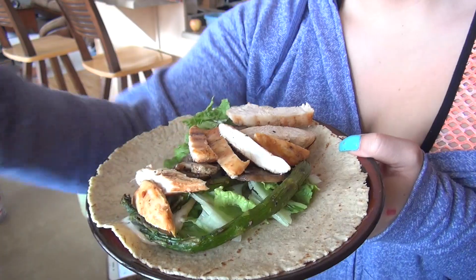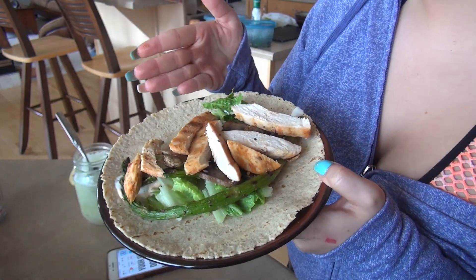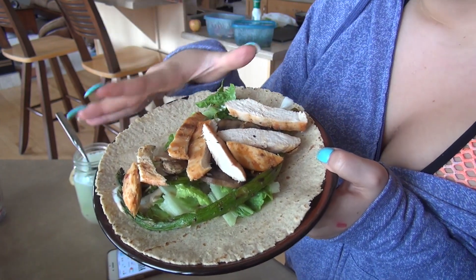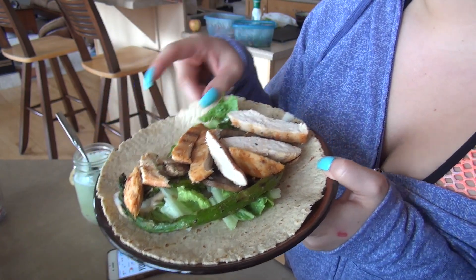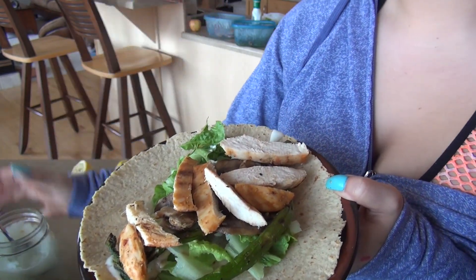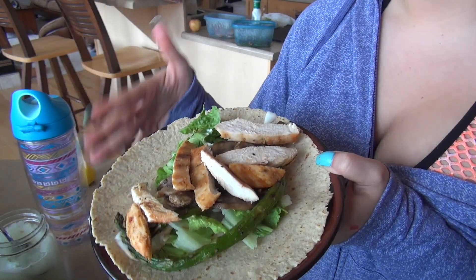I thought I'd also show you guys what I'm gonna have post-workout. There's asparagus, mushrooms, chicken, lettuce, and a little bit of low-calorie ranch on a low-carb tortilla, which is delicious. So I'm gonna have this, my BCAA slush, and drink some water and go over some of my plans for my clients.